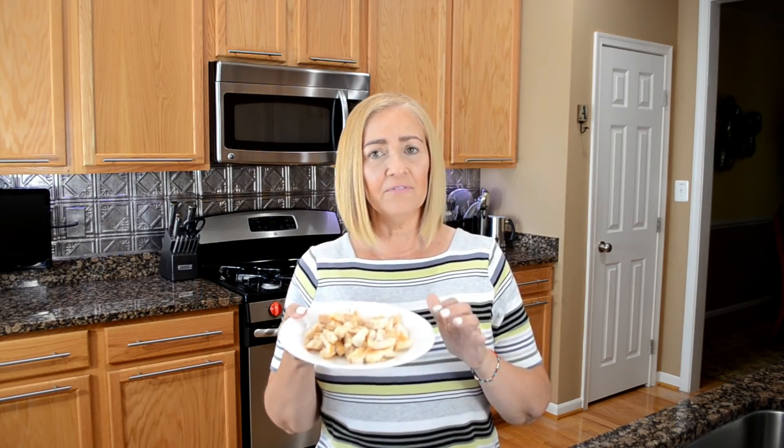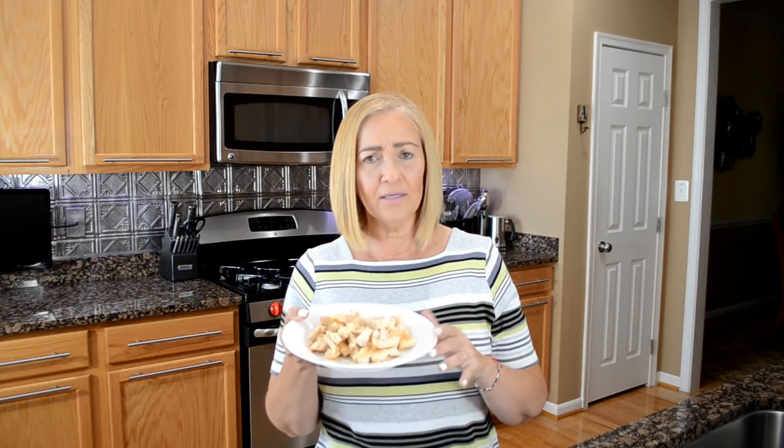First thing that I have is leftover chicken that I had from the weekend, but if you don't have any, you can use ground beef, ground turkey, plain chicken, or rotisserie chicken. We also have shredded romaine lettuce, but you can use any lettuce that you want. It's your tacos.